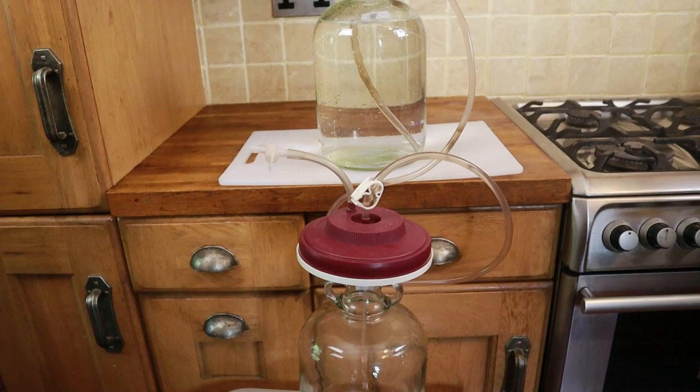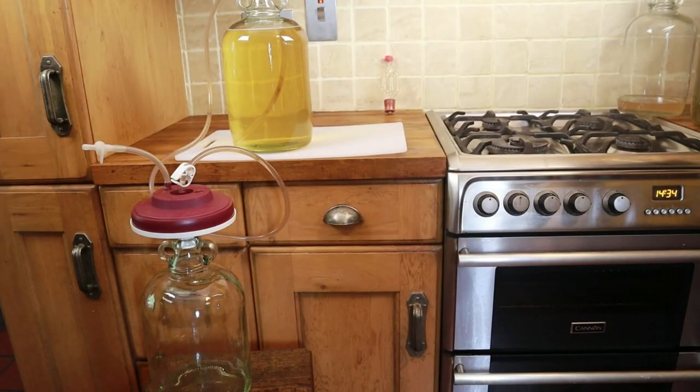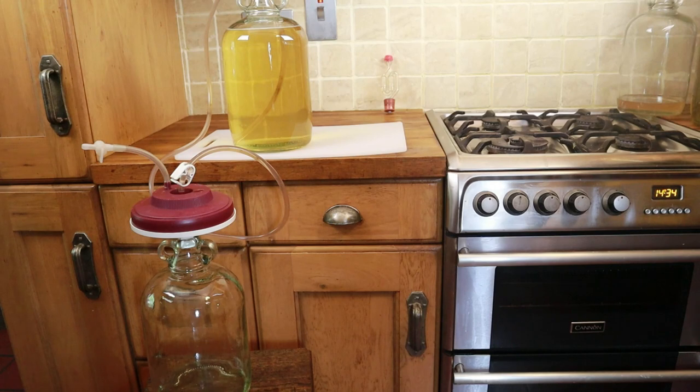First up we run a load of clean water through the filter pad to swell its fibres and make it as tight a filter as we can. You can see how it works — it works like any other siphon, but sitting above the lower demijohn is a very fine filter catching any particles before the wine passes through. We've had this filter for probably approaching 20 years — there really isn't much to go wrong with them. Having run a demijohn of clean water through the filter to swell the fibres, we just run the wine through it, getting rid of any final particles and leaving us with a crystal clear finished product.